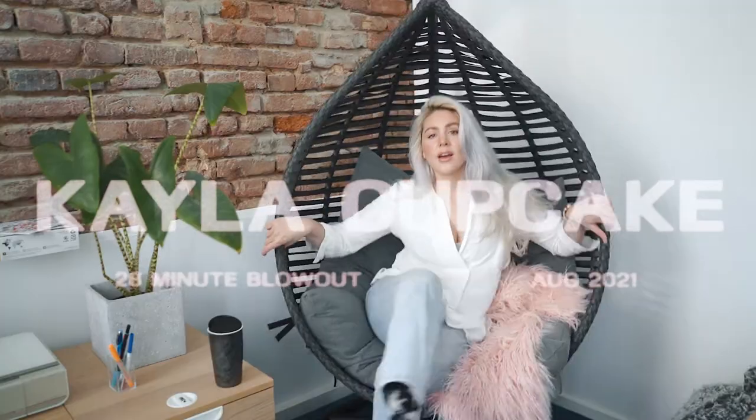I wasn't planning to do this, I wasn't planning to film a video, I wasn't planning to do my hair. I was actually planning to have a potato day — a day where you do nothing. I needed to do office work, paperwork, blah blah blah, but then spontaneously we got a call and it goes from potato day to professional day. Then you have to get your shit together really, really fast.